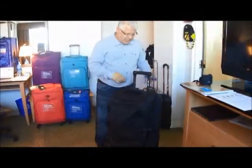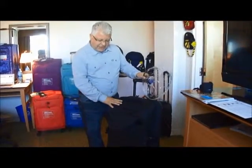It comes in three sizes, three colorways — the whole story behind PackSafe luggage.